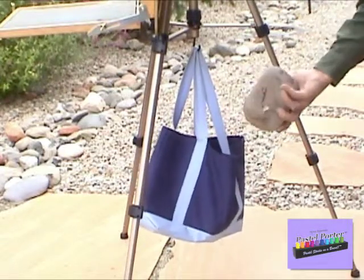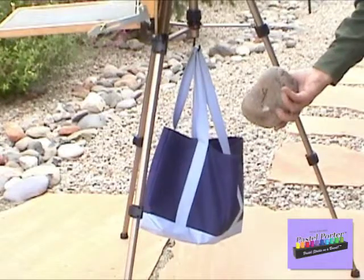Never leave your easel and pastel porter unattended, especially in windy conditions.